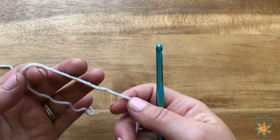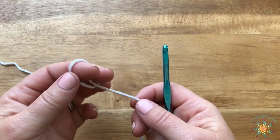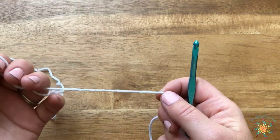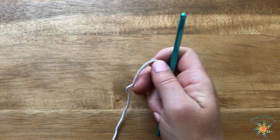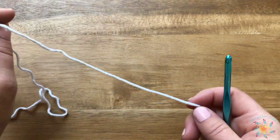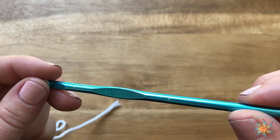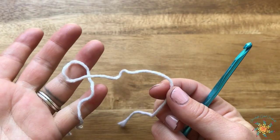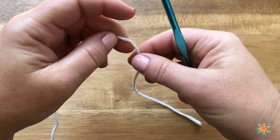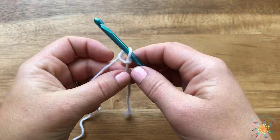Hey guys, Tasha here from Stardust Gold Crochet. This week's Saturday Stitch Explorer tutorial will be coral mesh. This mesh is something I came up with because I'm making a top and I just wanted to do something beachy for summertime. So grab your hook and your yarn — I'm using a five millimeter hook, and I love this cotton.